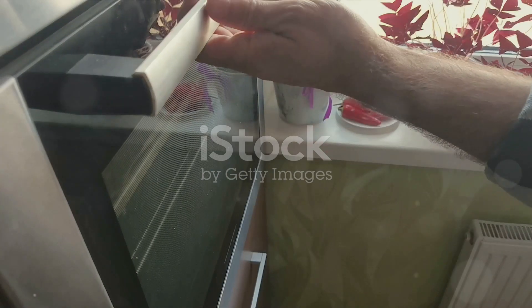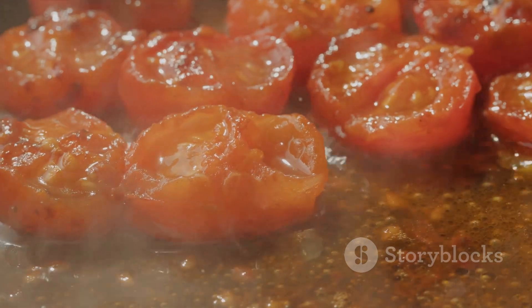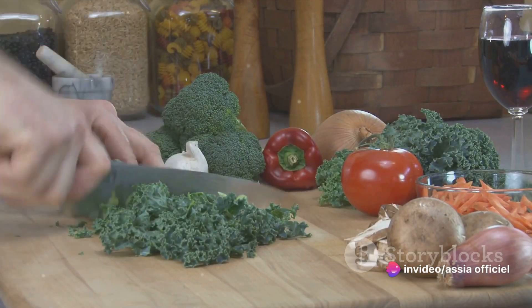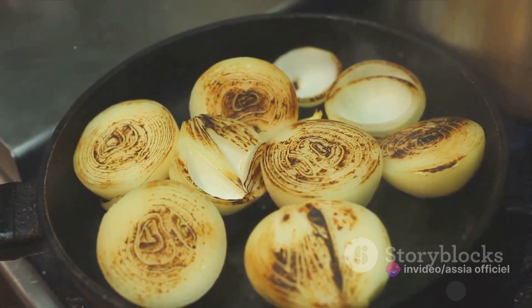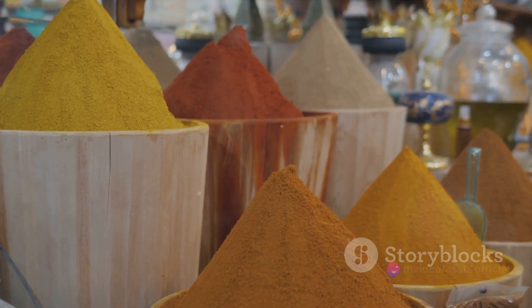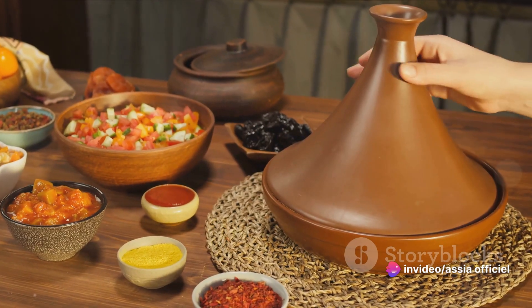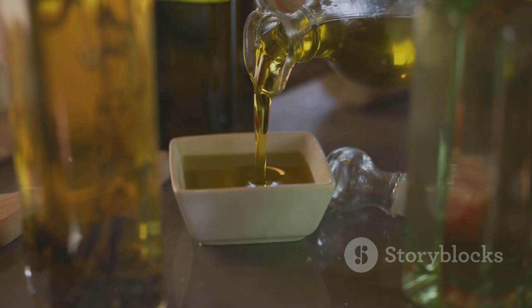Next, a quarter cup of sun-dried tomatoes, chopped — their tangy sweetness will add depth and complexity to our stew. Then, two cups of finely chopped kale, for a vibrant burst of color and a healthful twist. We also need one large onion and three cloves of garlic, minced, to infuse our stew with a savory aroma. For spices, we'll use a teaspoon each of paprika and cumin, and half a teaspoon each of turmeric and black pepper. These spices will give our stew that distinctive Moroccan flavor. Lastly, don't forget salt to taste and two tablespoons of olive oil for sautéing.